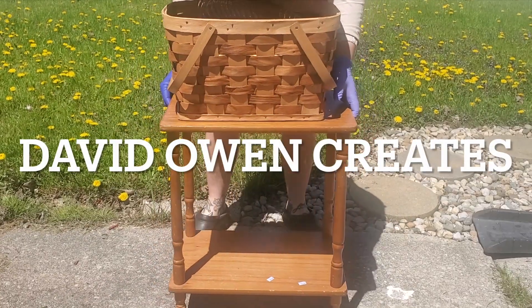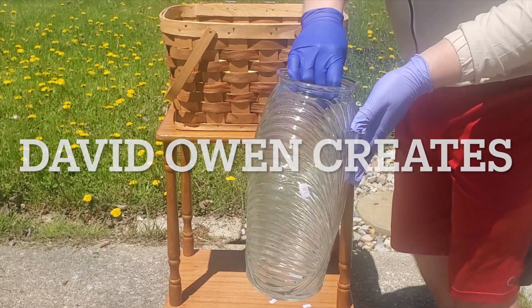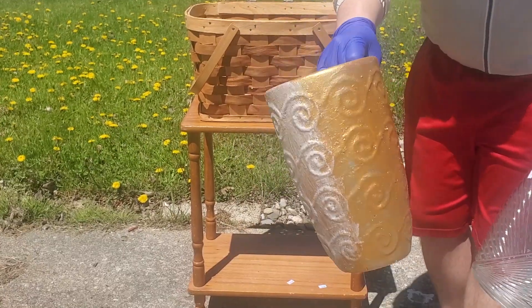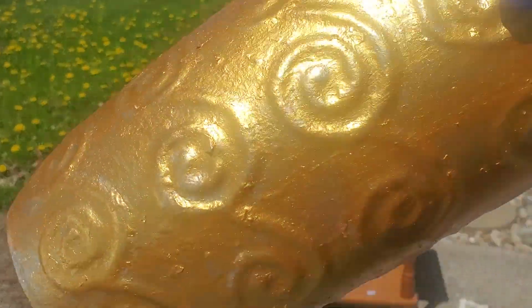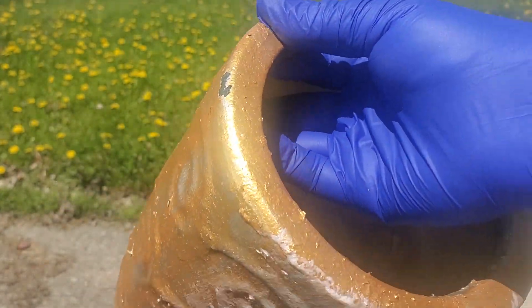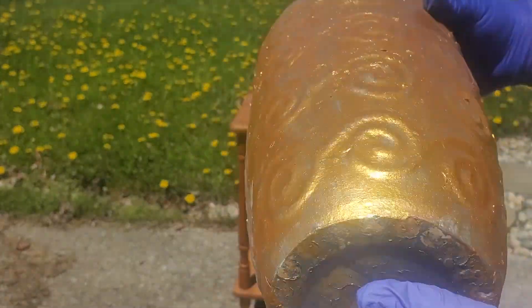Hello and welcome, you are watching David Owen Creates. In today's video we are going to be taking these lovely pieces that I thrifted and transforming them. As you can see, these pieces definitely need some TLC — there's stuff caked on there — so let's get started.